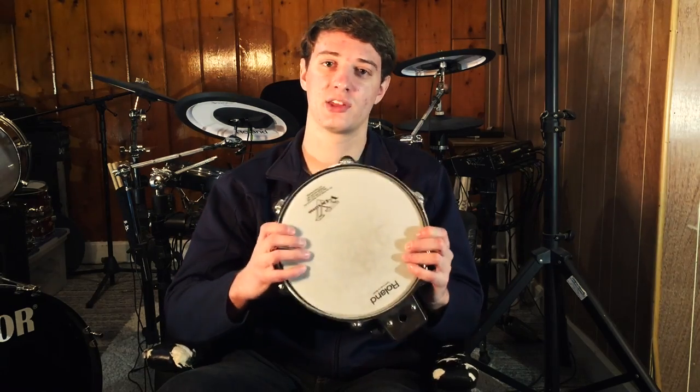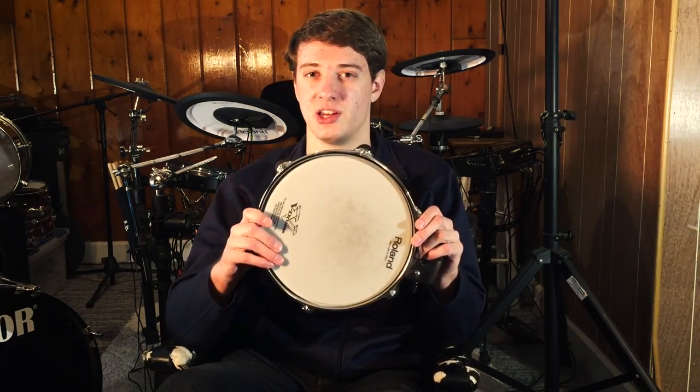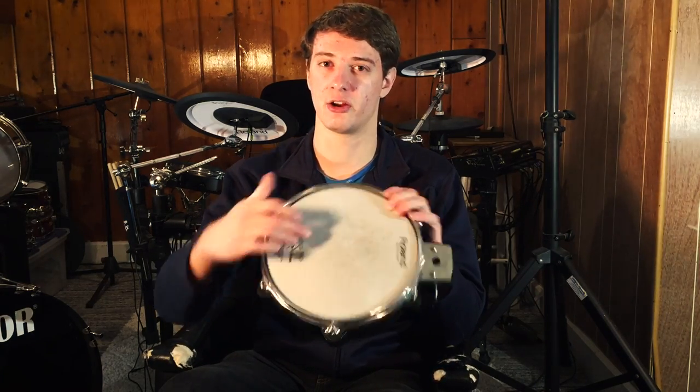I think the best trigger response comes from mounting the piezo directly underneath the center of the drum. Now of course this comes with its own set of problems — some drummers complain of hot spots, especially with larger pads, where if they hit near the edge it doesn't pick up very well because it's farther away from the piezo. With a 10-inch pad you're not going to notice anything, but maybe with a 14-inch pad or a floor tom, the trigger response near the edge wouldn't be as good.